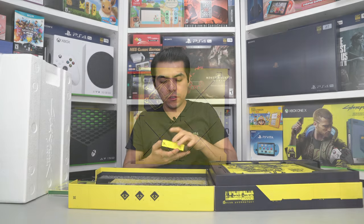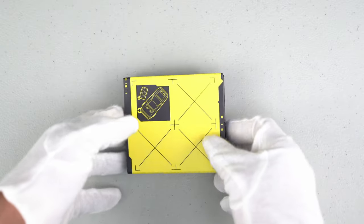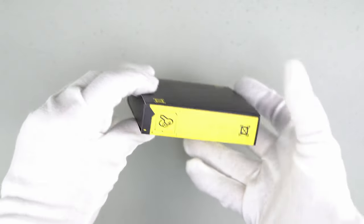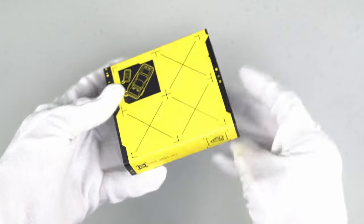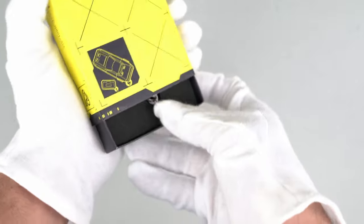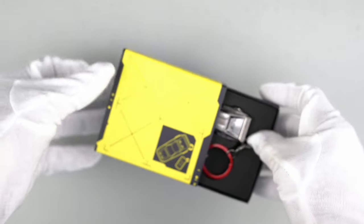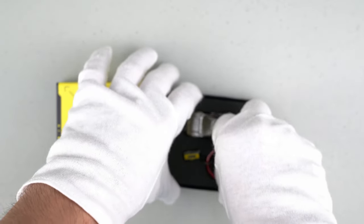Here is the Quadra VTEC metal keychain — this awesome futuristic car. Very nice box again, good presentation, only one item inside. Let's open it and check out this futuristic car. This car is driven by our protagonist V.